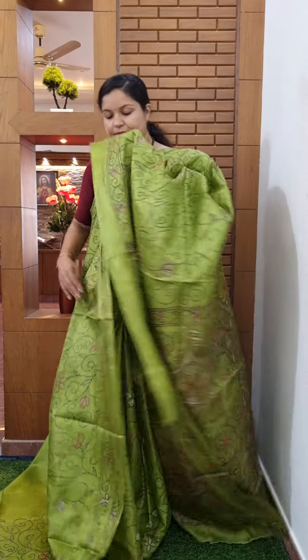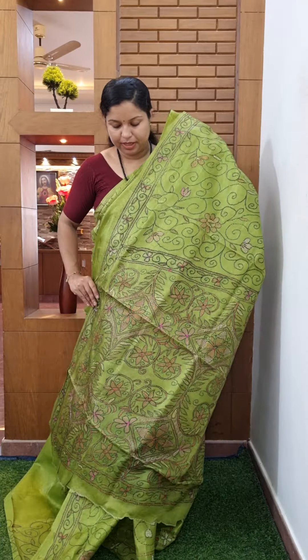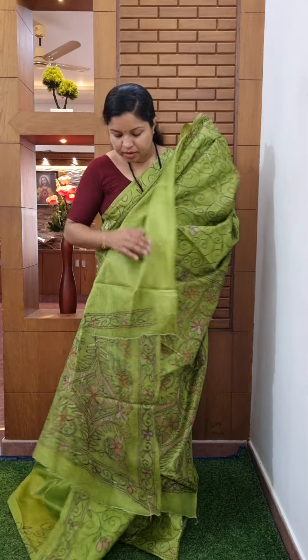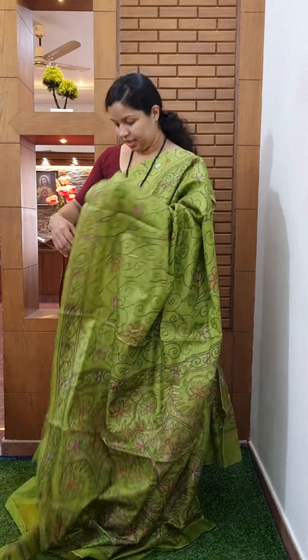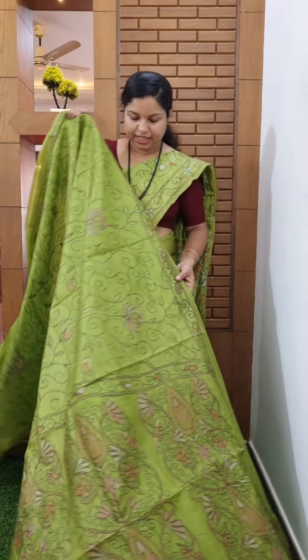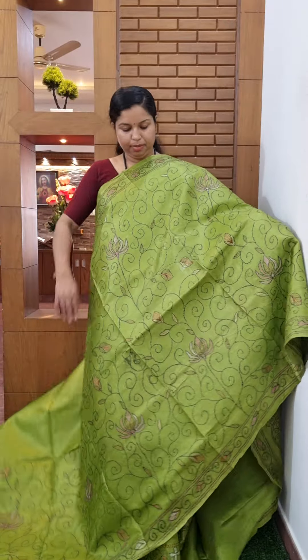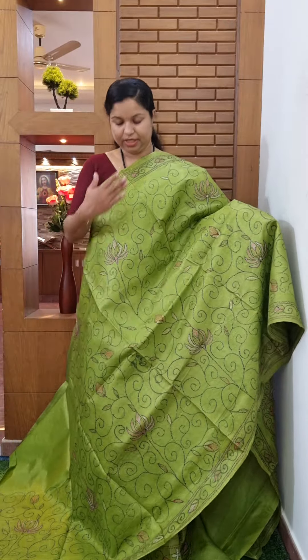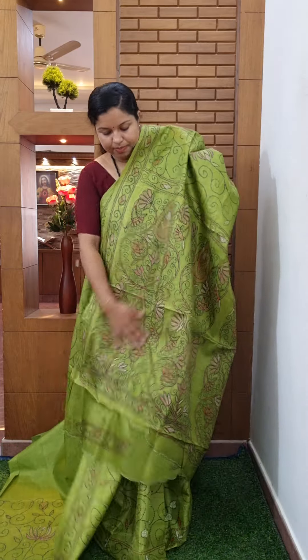Pallu detail is featured throughout. Blouse is a nice color. Price is 1195. Here you can proceed with the clip.